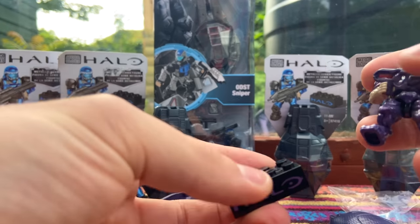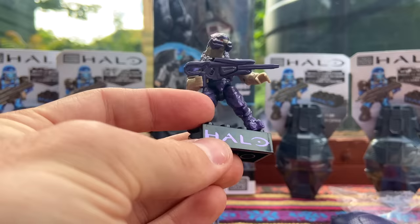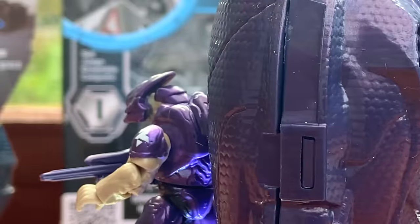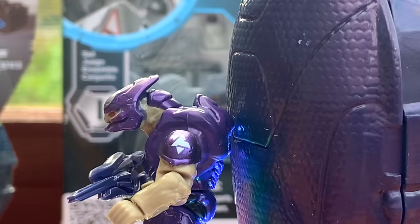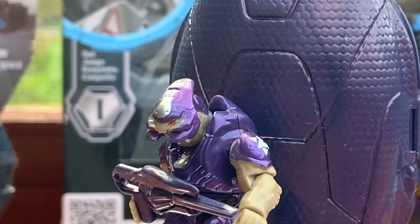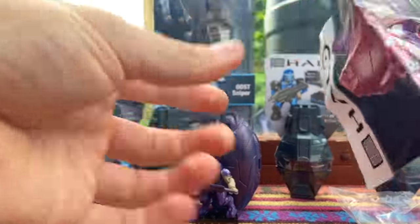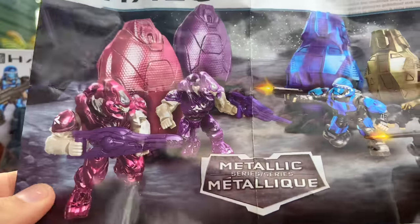I haven't mentioned yet that they come with a really nice metallic Halo base plate - awesome for displaying. It also comes with a two-piece drop pod; this one is a Covenant drop pod, a super easy way to get hold of drop pods. We've got a different instruction manual for these guys - let's open it up.